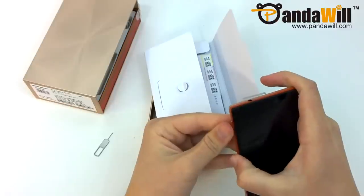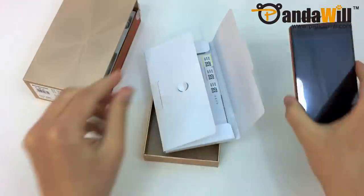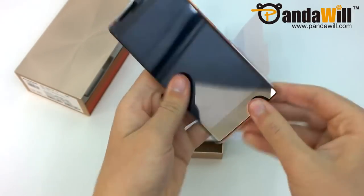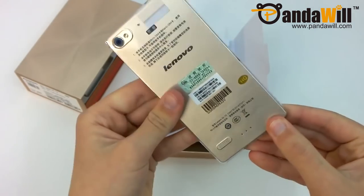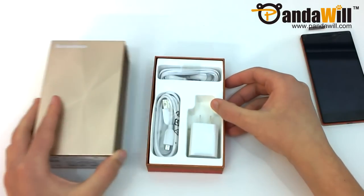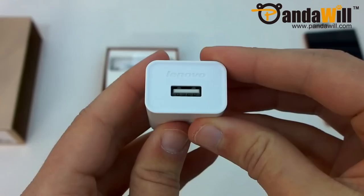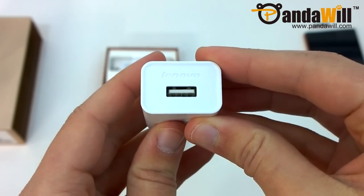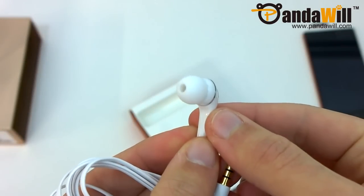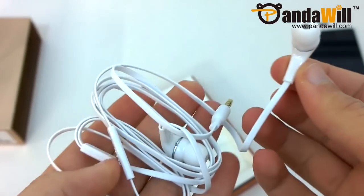Setting that back to the side, we'll now take a look at the documentation. This all appears to be in Chinese, but you do get a clear protective case which looks like it won't add too much thickness to the already very thin device. Now that we've finished with the top tray, I'll pull out the bottom tray. Here we have a standard Lenovo branded USB-AC adapter for charging the device, and also a micro USB cable. As a pleasant surprise, we also have some bundled in-ear headphones.